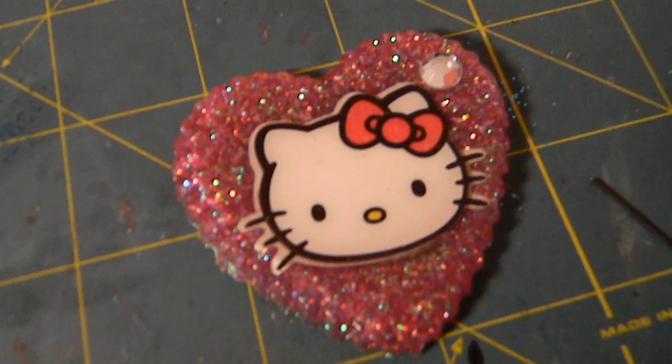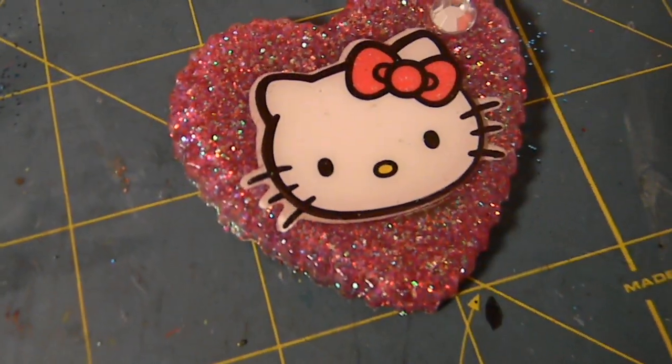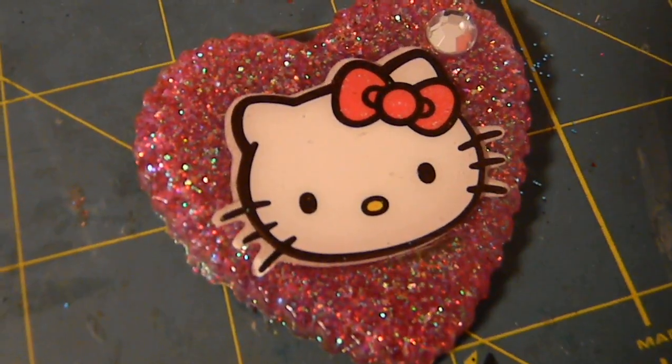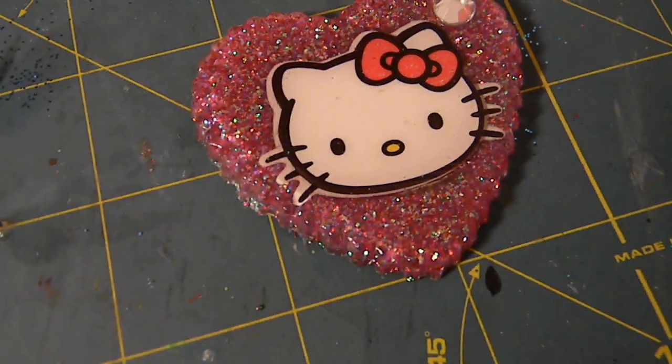Sorry for my sniffling in the video, I really can't help it. Anyways, I just made some resin pieces and this is not it — if you have a weak stomach and you do not like bugs and eggs, right now is your warning. But if you can tolerate them, then watch the video.